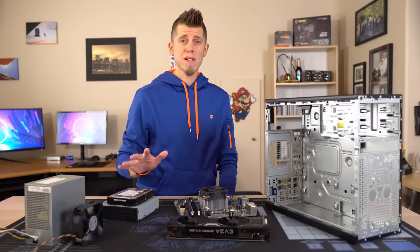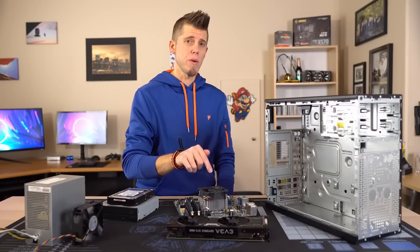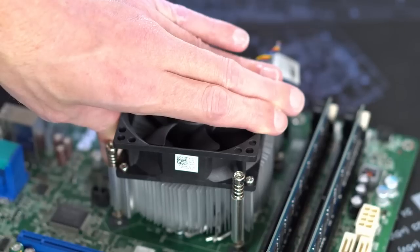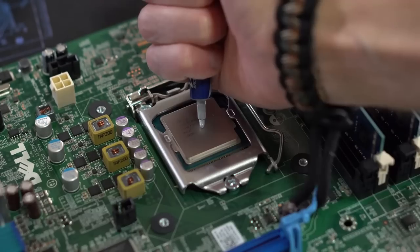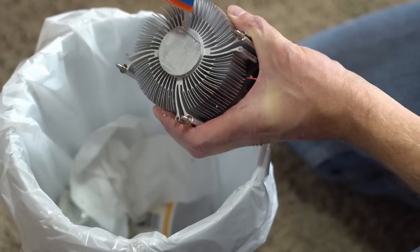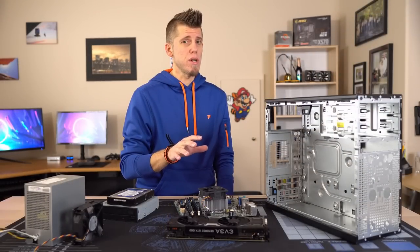Everything's clean, but there's one more thing I recommend you do, and that's replace the thermal paste on the CPU. It's possible it could still be fine, but probably not. As you can see, that old paste had pretty much turned to dust, and had I left it that way it would have given us temperature issues.